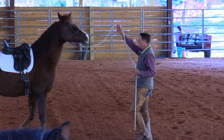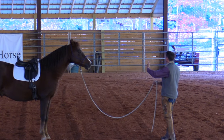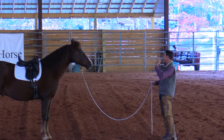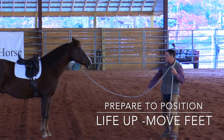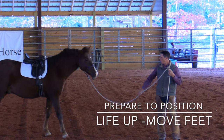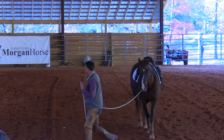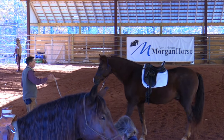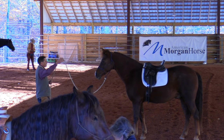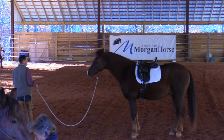Get the life up, release the feet, release the movement. And leading forwards is the same — prepare to position, get ready, get the horse ready. I get active, I bring his life up, the feet come — always in that order. Lead them, halt, and back. Think about that order of operation and how it works.